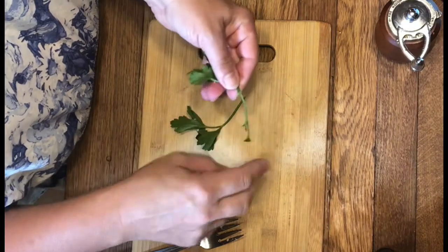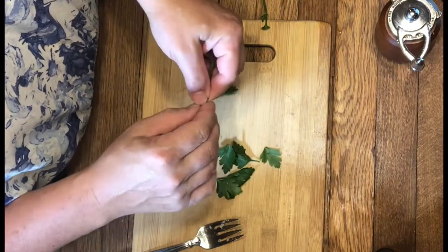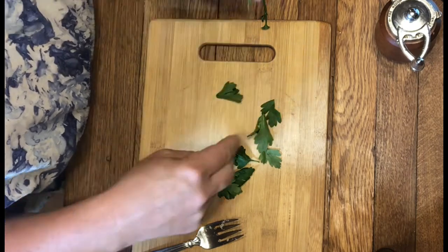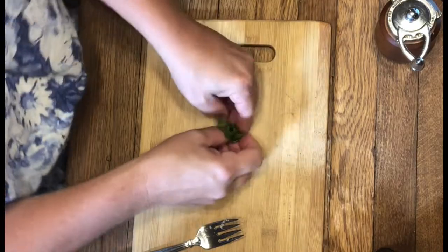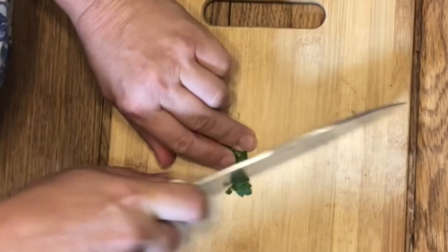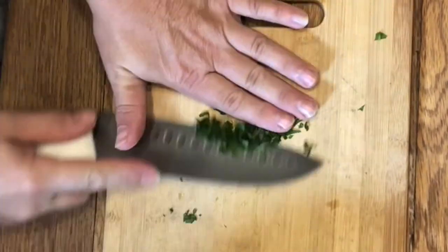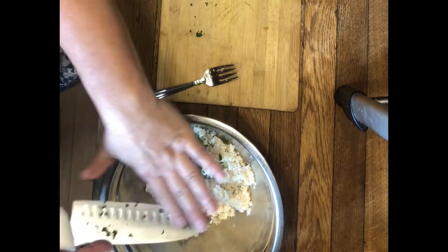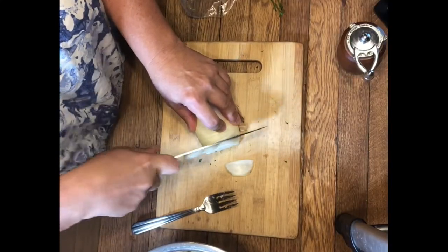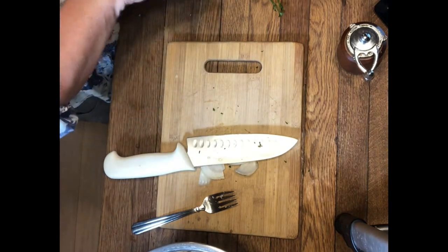We are gonna add in a tablespoon of fresh chopped parsley. You can use dry if you're in a pinch, but it is really worth getting your fresh parsley. I'm using a sweet onion and I'm going to want about two tablespoons of finely diced onion.